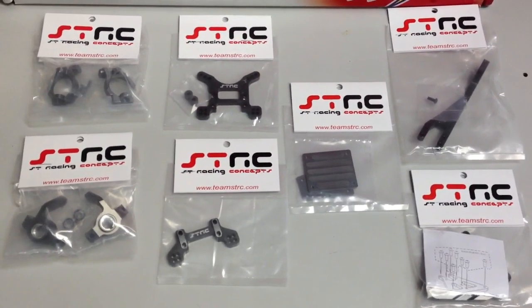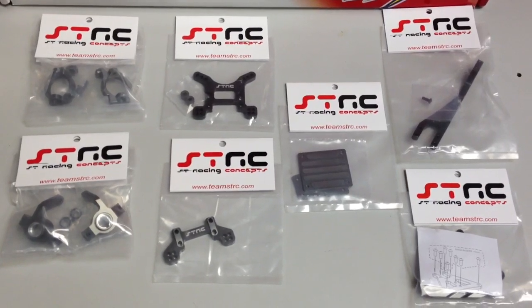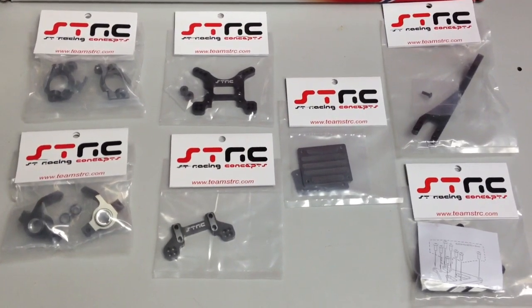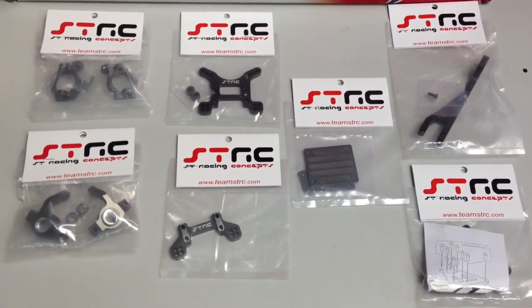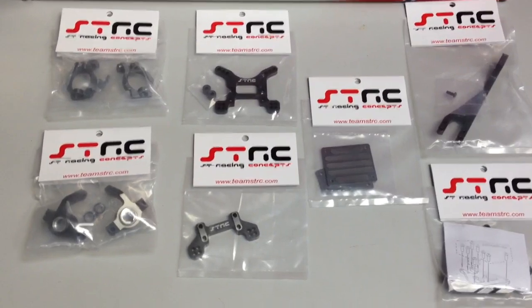They came in a variety of colors: gunmetal, silver, black, orange, and green. I picked up the gunmetal — definitely a fan of that color. And I'll just show you one by one what each of these are.